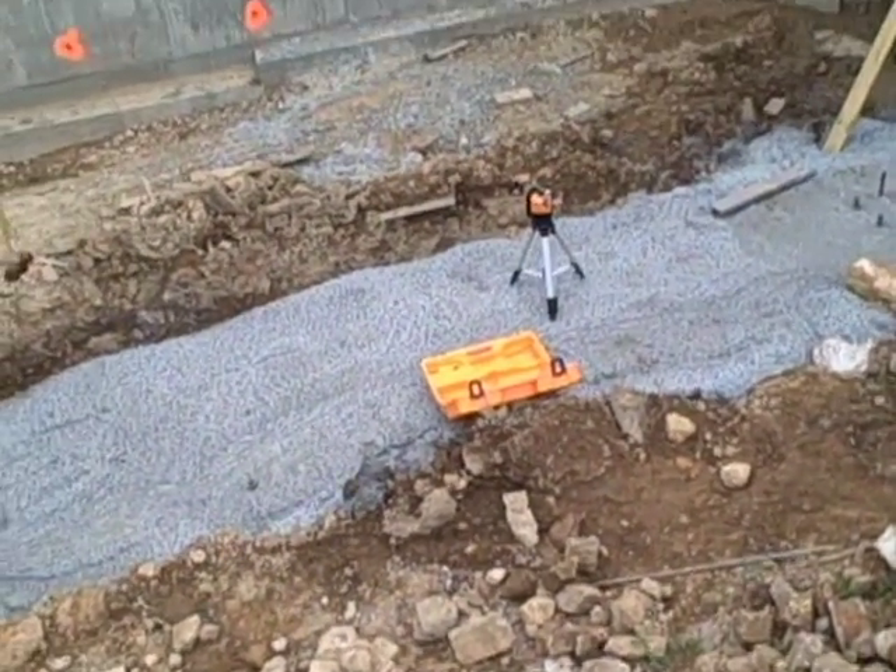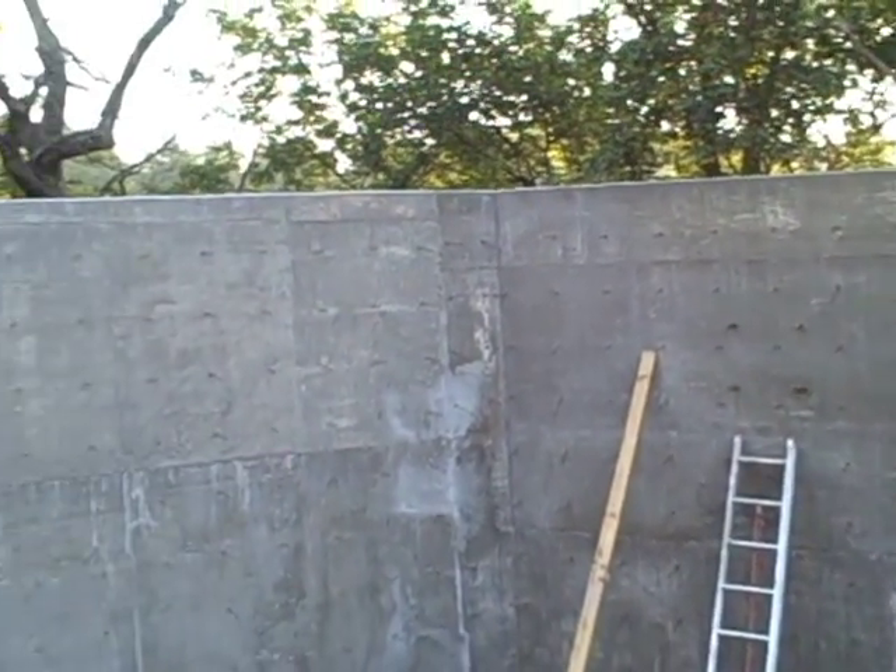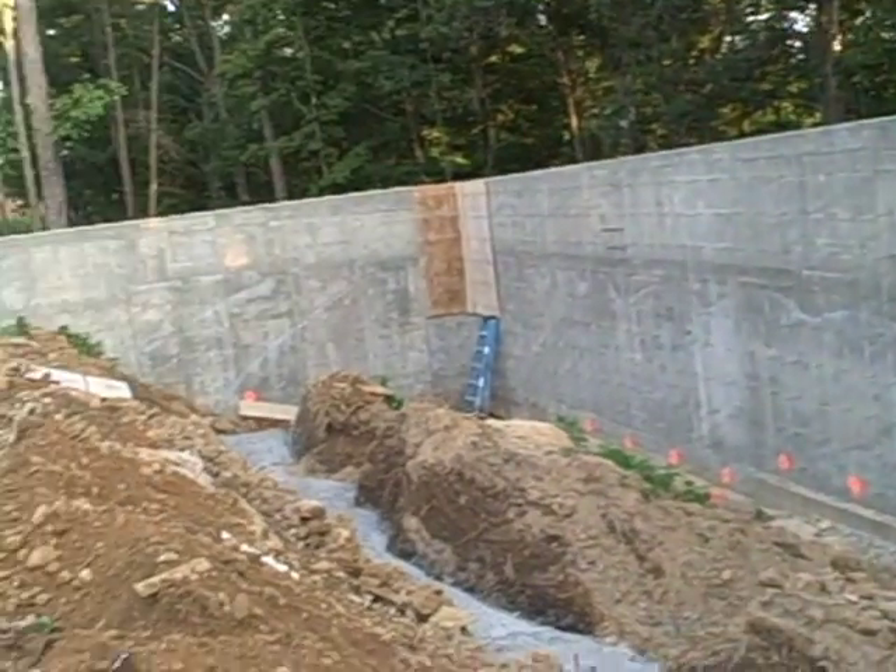Here's a construction job I'm working on this morning. Here's where I got the leveler laid out. My brother's going to build a steel beam to hold this wall up. In fact, we're going to build five of them.